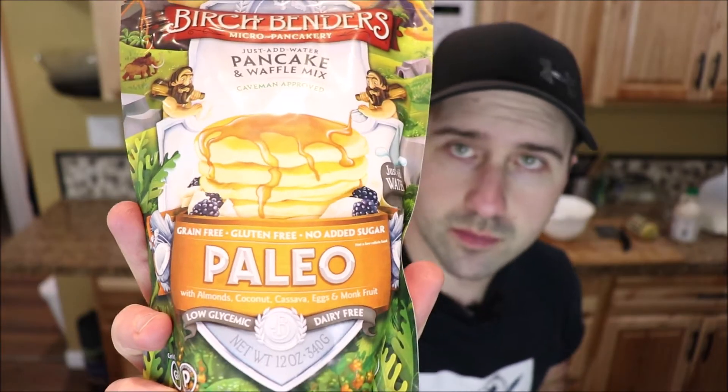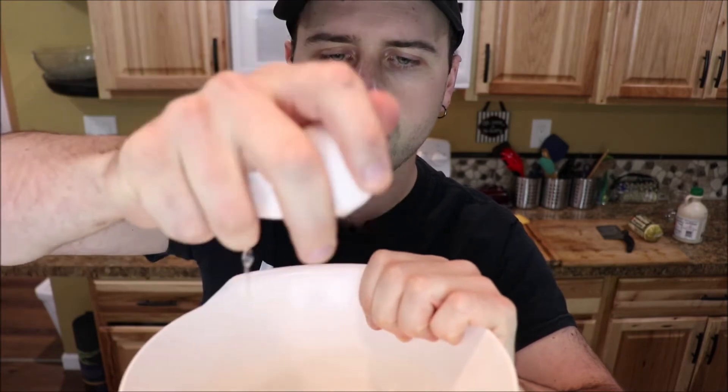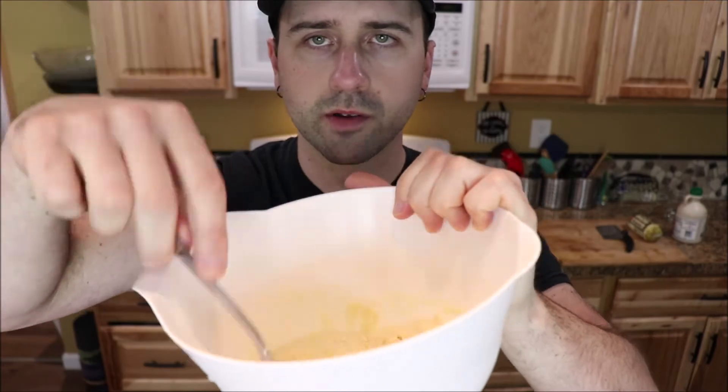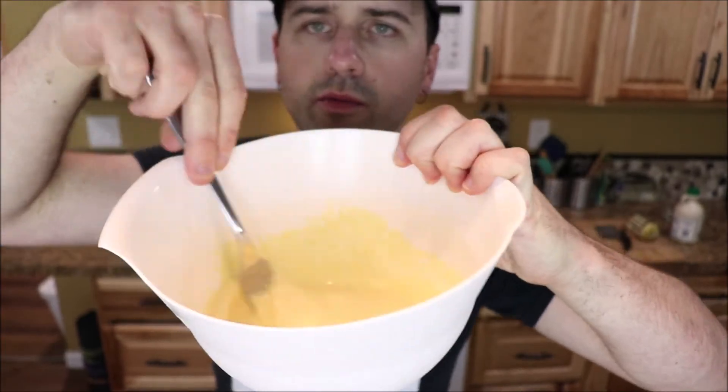Start with your standard cheap pancake mix. I'm using this because I can't eat grains too much, but you can use literally whatever you want. Whichever one you buy, there's a certain way to do it — not the way they tell you on the box, but the right way. Instead of water, use milk. Whole milk. And crack an egg in there if you're not afraid of cholesterol. Mix it up with a fork — not a whisk or a mixer. Put it off to the side.